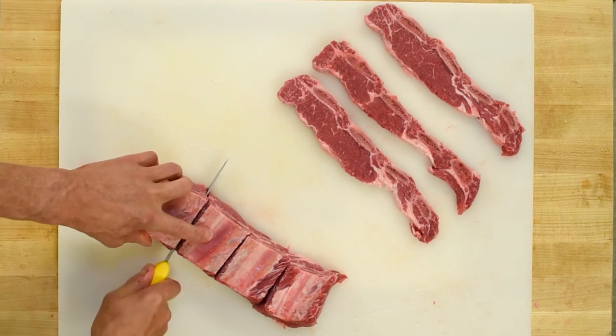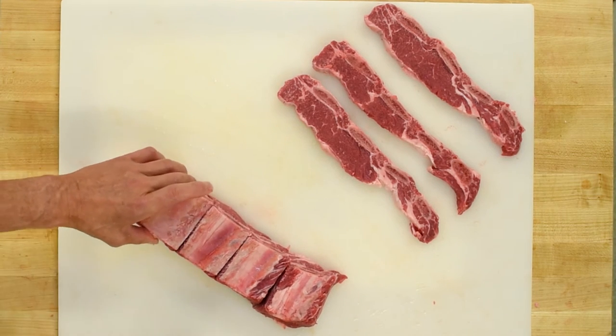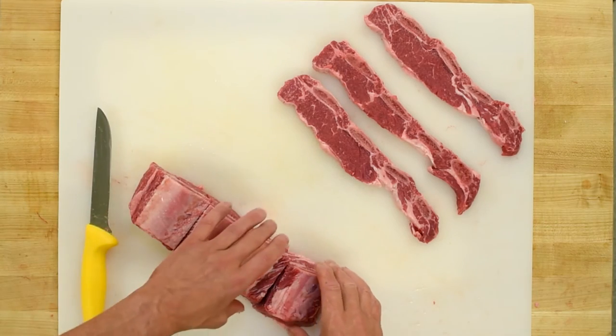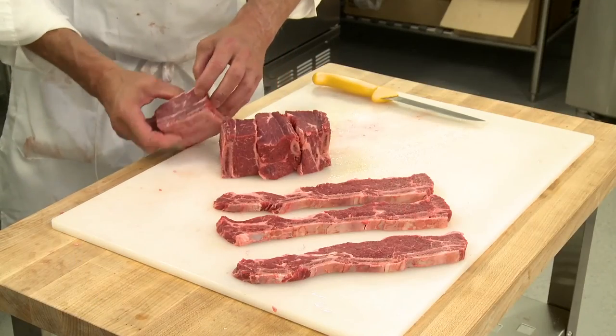These are braising short ribs, meaning that they're going to be cooked like a stew. Let's have a look at them — this is how you'd see them in the store. You could have these boneless or bone-in.